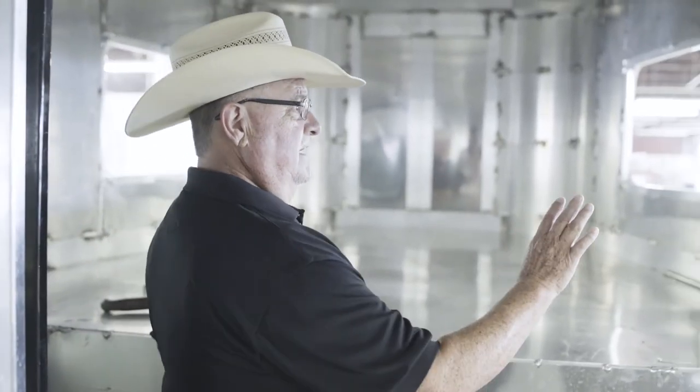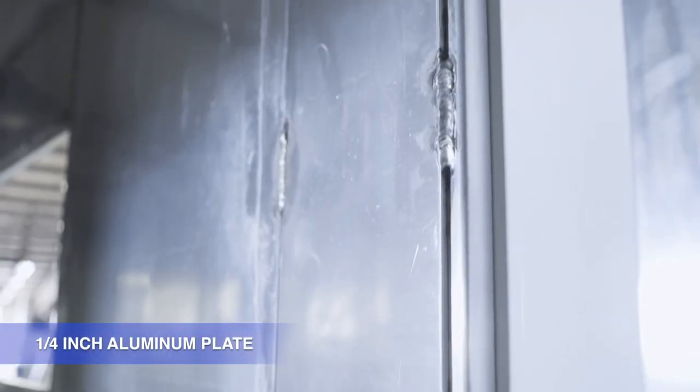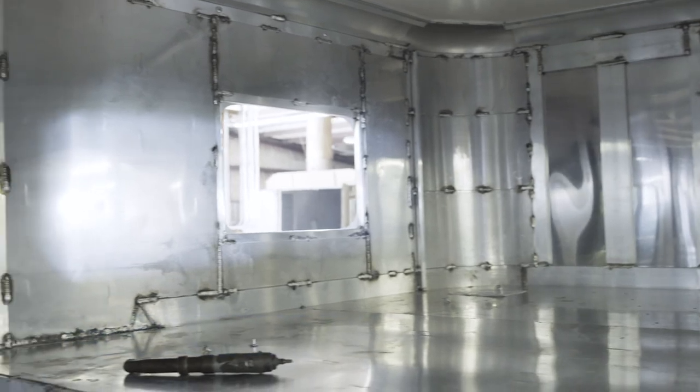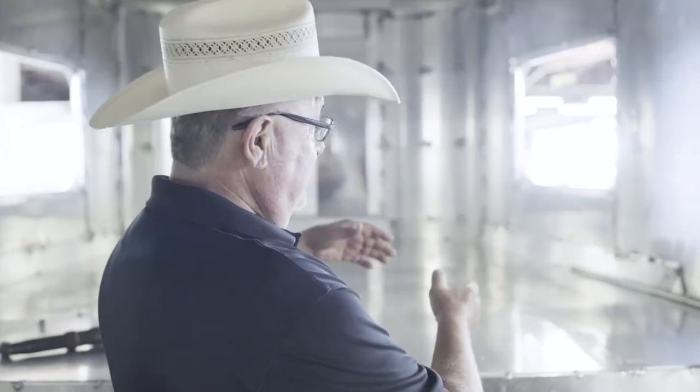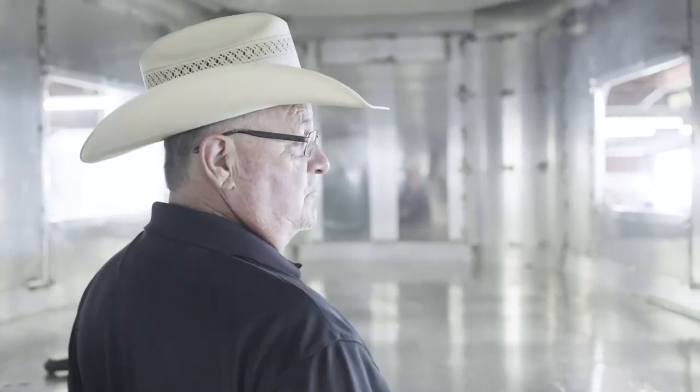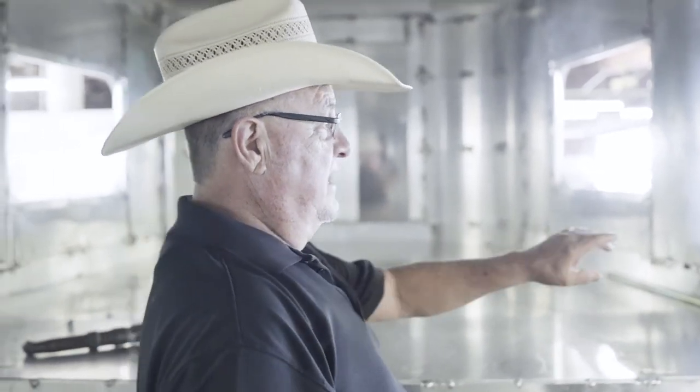I'm going to show you something here that you're not going to see ever. This living quarter shell has a quarter-inch aluminum plate wrapped in the nose. When you set this trailer on the truck, this area of the trailer wants to compress. This keeps that nose from moving at all — you won't see any flex in the sheets. The entire nose will be plated with quarter-inch aluminum.